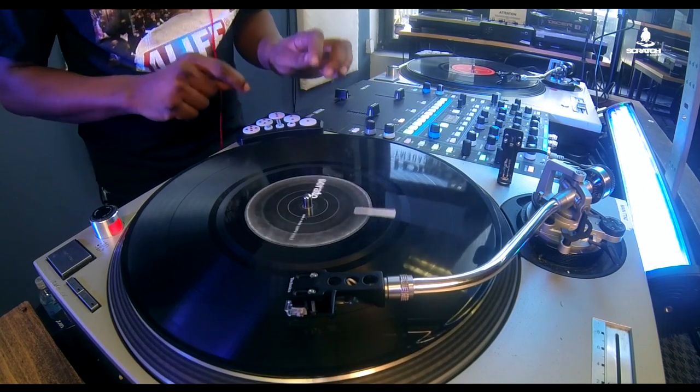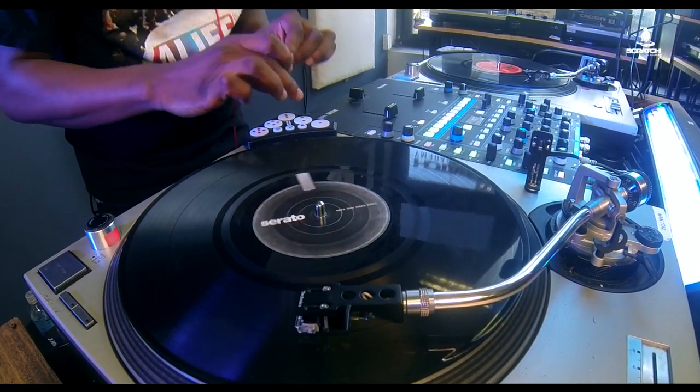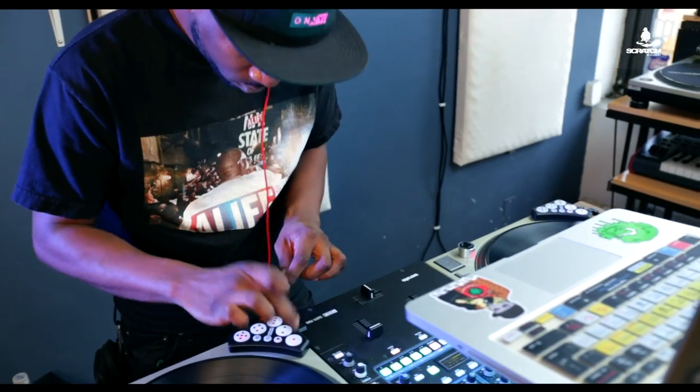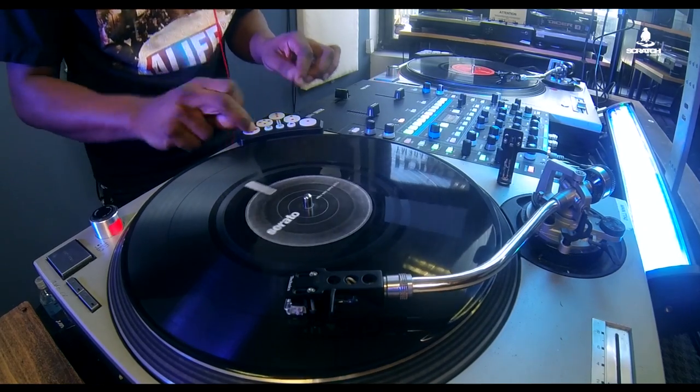When you're using a Dicer and chopping up your sequences, make sure that when you have the song you're about to mix into, you drop the beat in on the one so that it mixes seamlessly with the original song you want to play into.